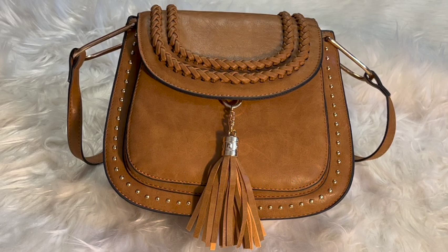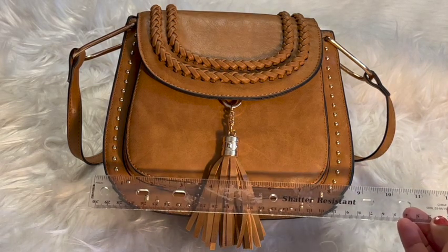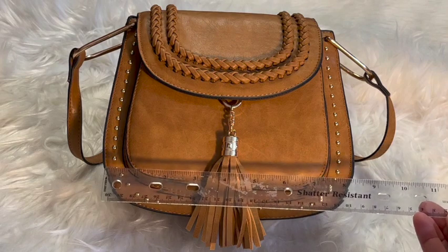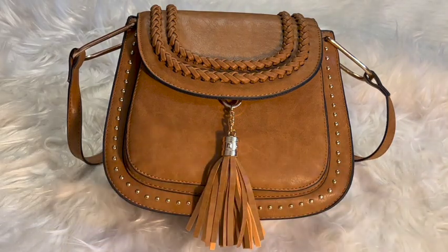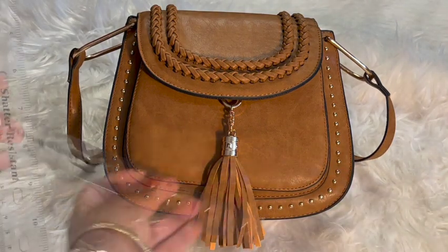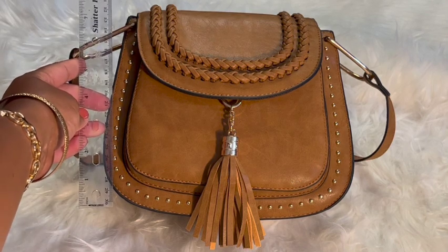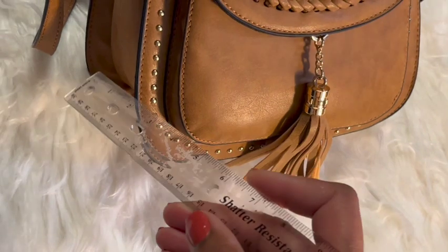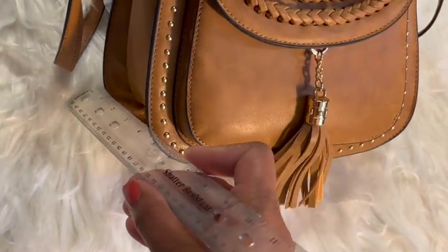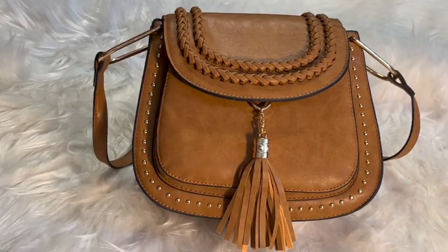I'm going to show you the dimensions of it real quick on camera. At the widest, it is 9 inches at the bottom — 9 inches. And then from top to bottom, the height is right at 8 inches. The side width is 4 inches wide. So those are the dimensions of the bag.